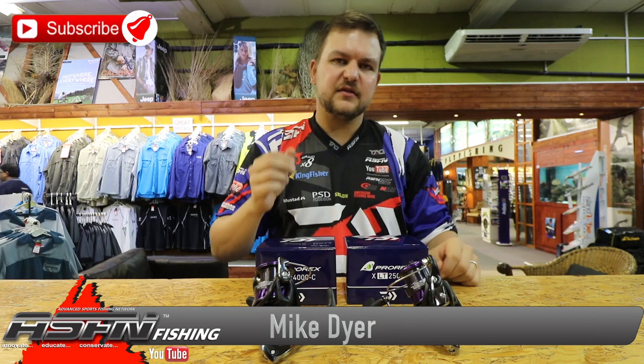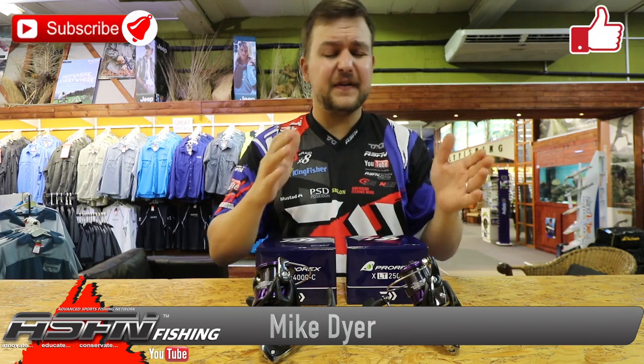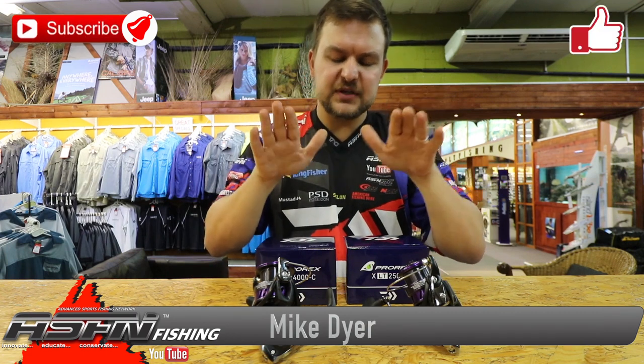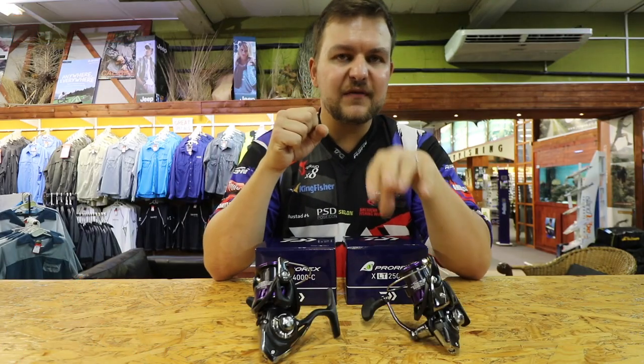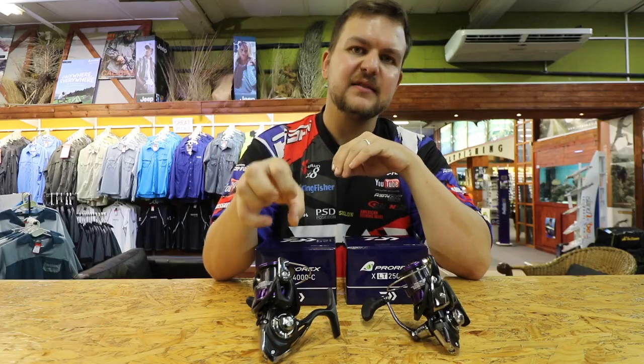Hey guys. In a continuation of our LT range of brand-new reels that have come in, we now have the next price jump up, which is going to be your Pro-Rex LTs. We do a 2500 and we do a 4000C.